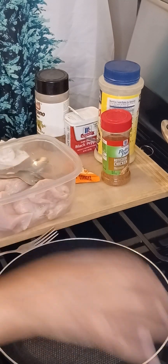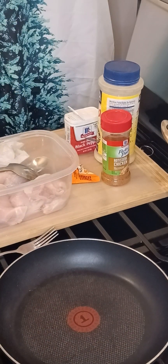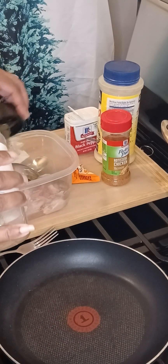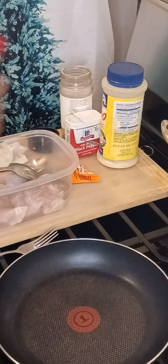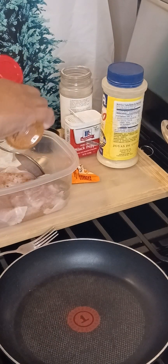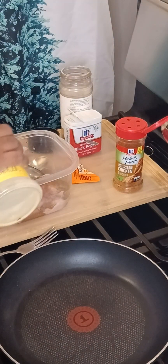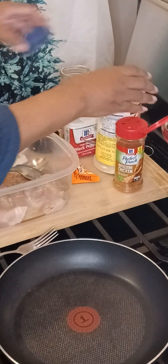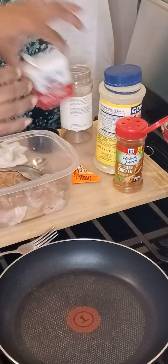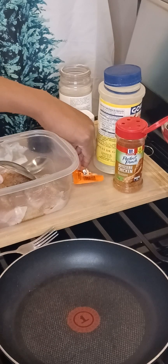We've got our pan heated up so it's nice and ready to go. So we're going to season up these chicken breasts real quick. We're going to add some oregano — not too much, about a third of a teaspoon. And I like my rotisserie seasoning. We're going to add some oregano, some adobo, some black pepper, and a little bit of sazón.